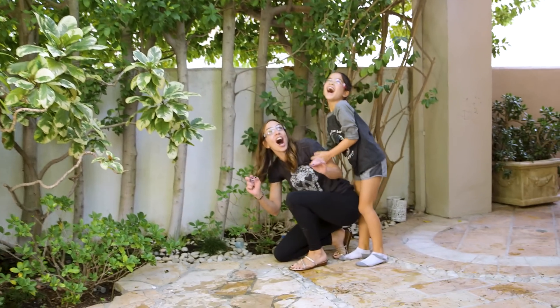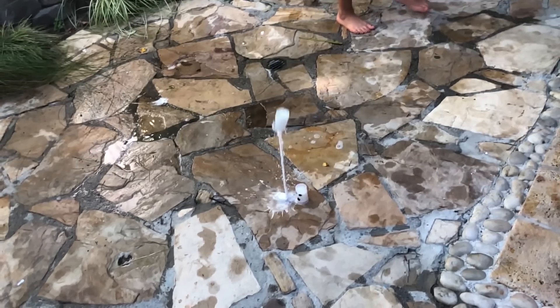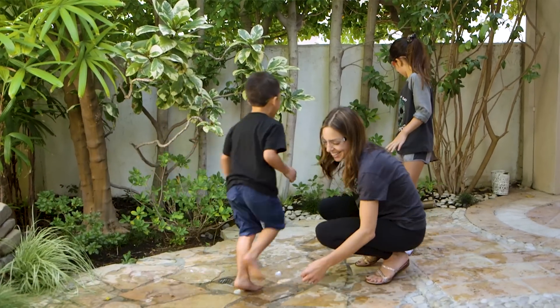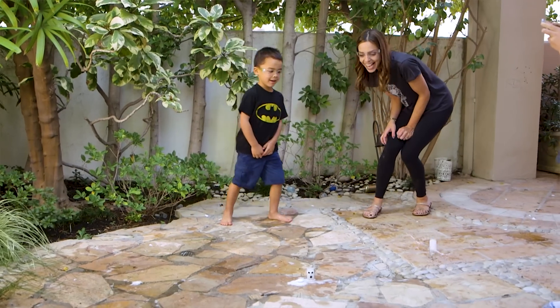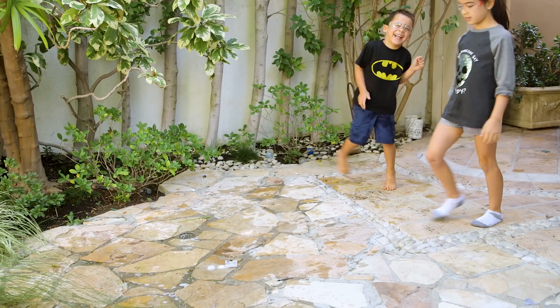Oh my gosh! What happens is, as the tablet dissolves in water, carbon dioxide is formed, and the pressure gets greater and greater until it bursts off the lid. It was so much fun to watch this. Tess wanted nothing to do with it — she's probably the smart one — but the big kids must have done it 100 times. We experimented with different amounts of water and different sized tablets, but that half-filled and half-a-tablet ratio really worked the best.